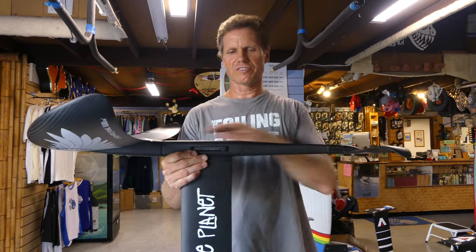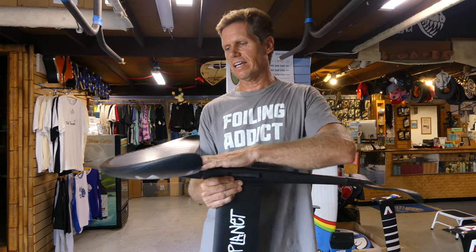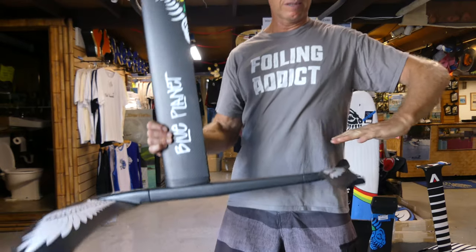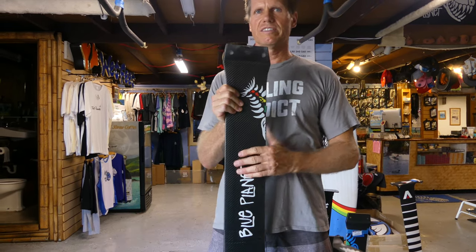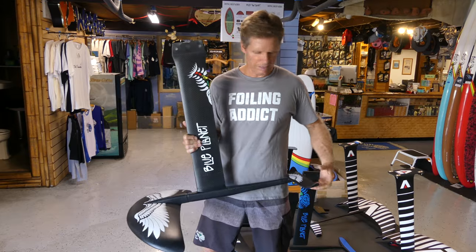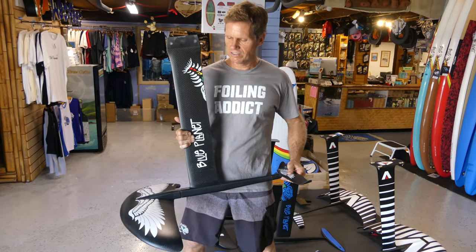Another consideration when shopping for foils is the angle of incidence — basically the angle of the foil to the fuselage. The mast and fuselage usually have a 90-degree angle, and the way it's mounted on your board can make a difference too. The front wing is usually angled slightly up, somewhere between zero and two degrees, and the back wing is angled down slightly. You can change the angle of incidence to reduce or increase lift. The more the front wing is angled up and the back wing angled down, the more lift the foil creates at the same wing size. Reducing the angles increases control at higher speeds.